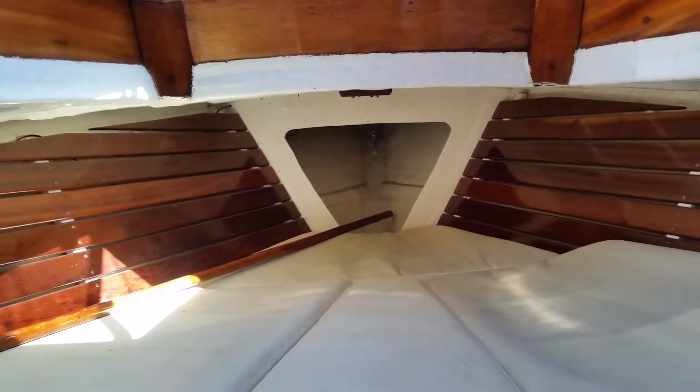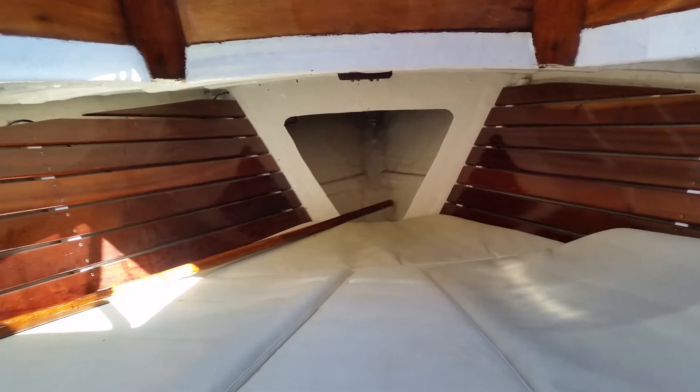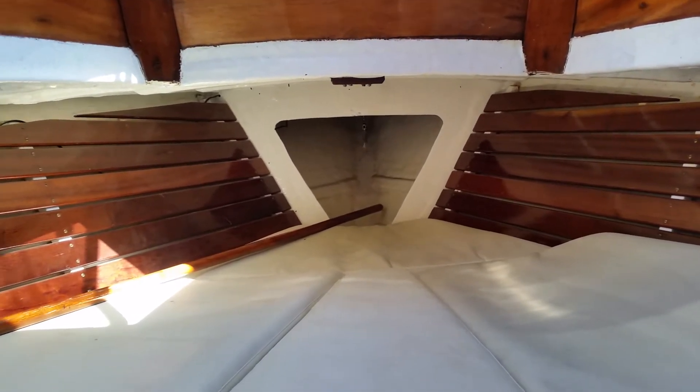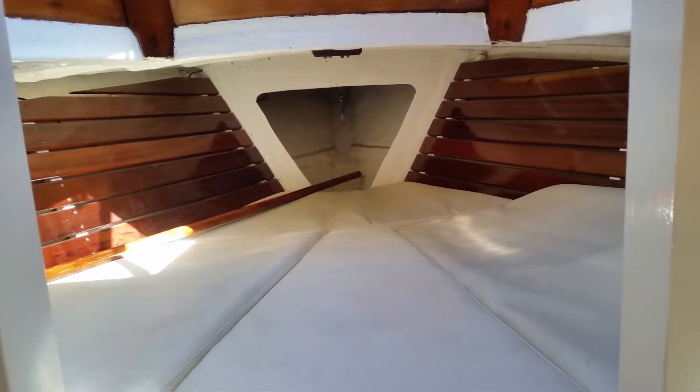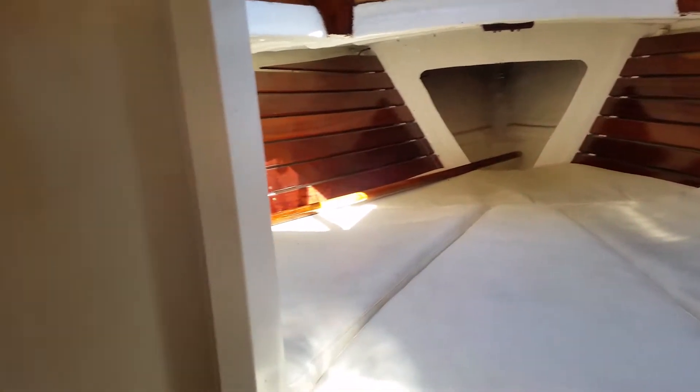Hi there, this is Rory from Boatshed Palmer, and I'm just giving you a video tour around our classic Twister. Looking at the forepeak, the accommodation with the cushions down and the infill in.